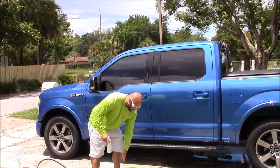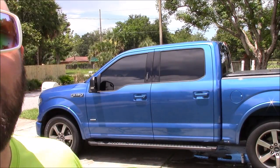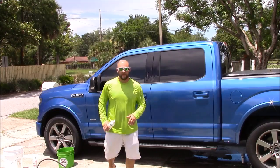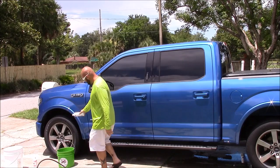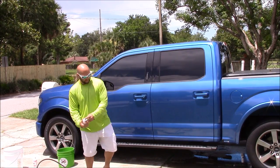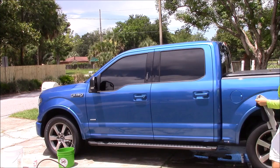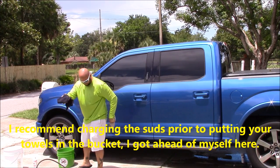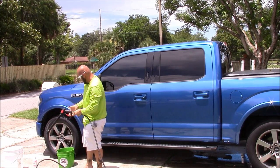I'm going to be using the Evo shampoo. One ounce per gallon, so I'm just going to wing it about an ounce. Now take your towels — all your towels — and you pre-soak them in the bucket, even the wheel towel. Pre-soak them in the bucket and charge the soap.